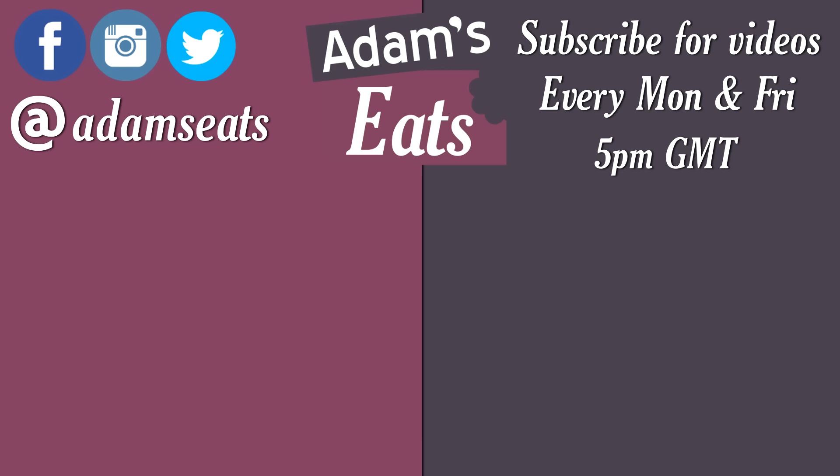Well there we have it folks — my simple British-style chili con carne. It's dead simple to make, honestly give it a go. Let me know in the comments what you think of the recipe. Stick around at the end because there'll be links to some other videos, and if you want to stay up to date with all my recipes click the subscribe button. Thanks again for watching, I'll see you on Friday for more tasty fun and frolics. Bye for now!